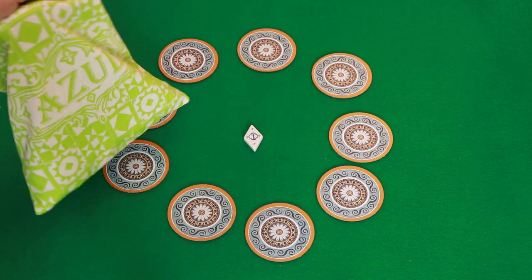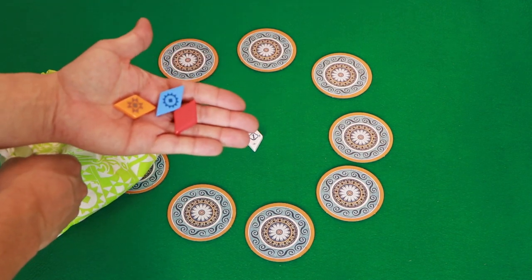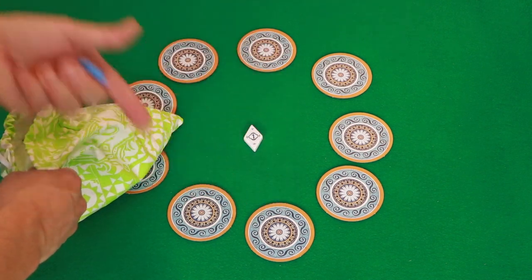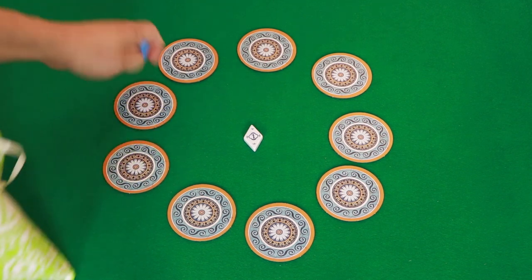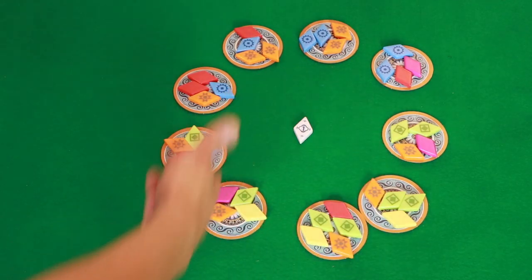The next thing you're going to do is take the Azul bag, grab these nice little rhombus pieces, and put four of these on each one of the boards. When you get done it will look something like this.